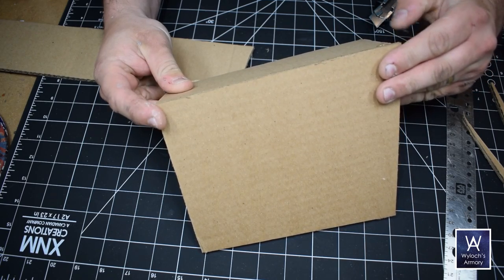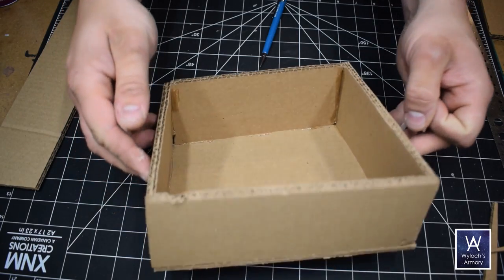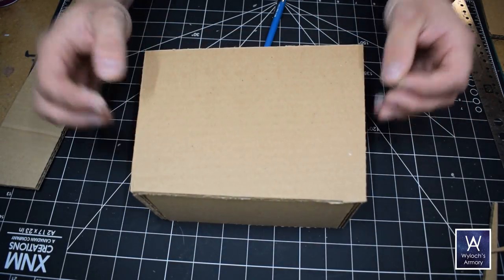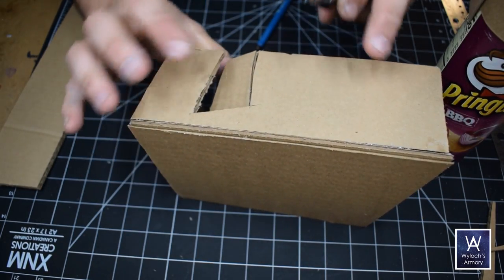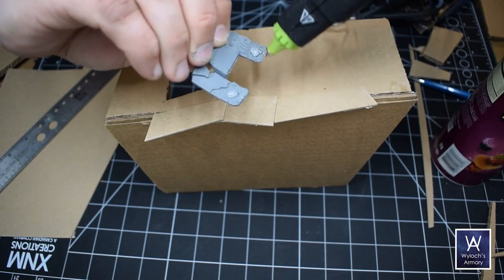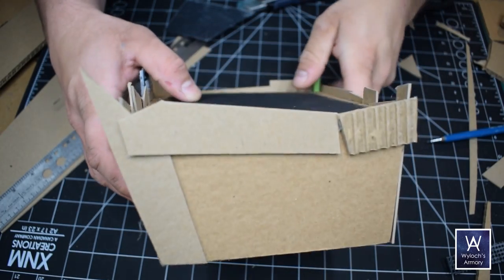Hot glue to attach all these slabs together. That corrugation provides a lot of area to drink in the hot glue — lots of surface area for the glue to contact, and you get very strong bonds. Let's cut out a door here. Anywhere I've got exposed corrugation, I'm just going to cover up with more paneling, just like with the barricades — picking bits, cutting slabs of chipboard.